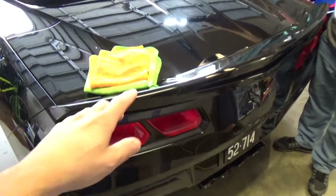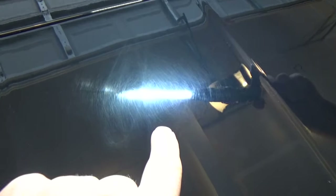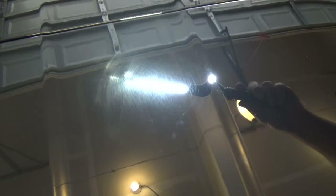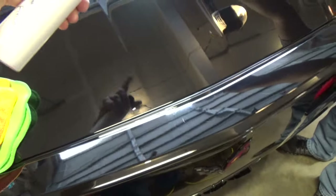So I want to show you guys the damage on the back of the Stingray right here, right on the trunk deck and you can see all these scratches. It looks like there was something here that somebody tried to wipe off. And what we're going to do is we're going to start with Smart Finish — this is a less aggressive polish than this Smart Cut right here.